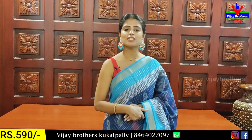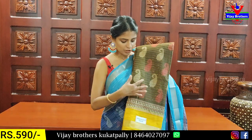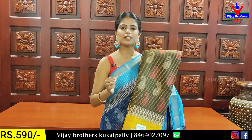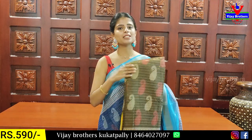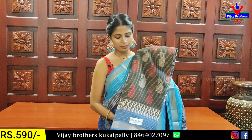For daily, office, traveling — this is the best option. If you want to purchase, WhatsApp contact. Price: 590. Next color is the same pattern, and temples — very beautiful. 590.